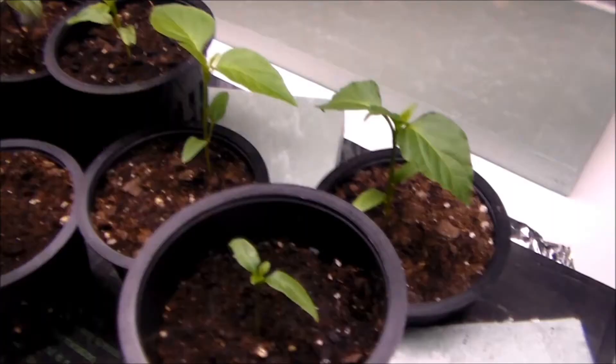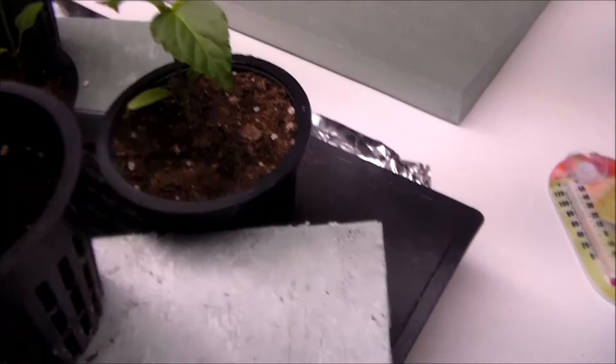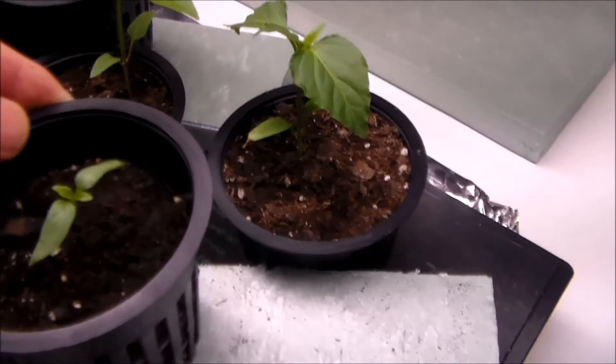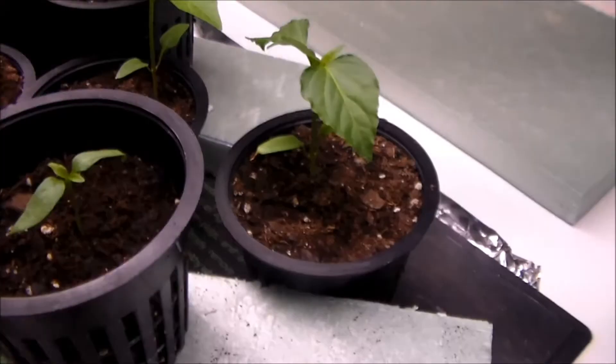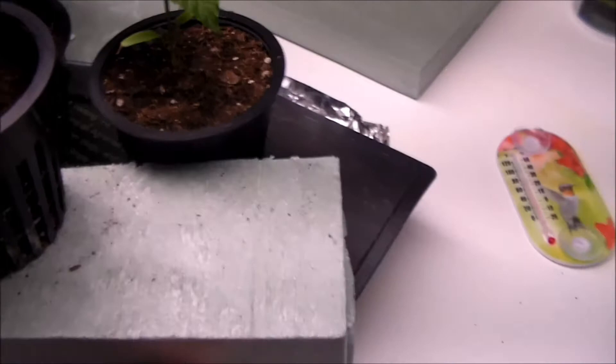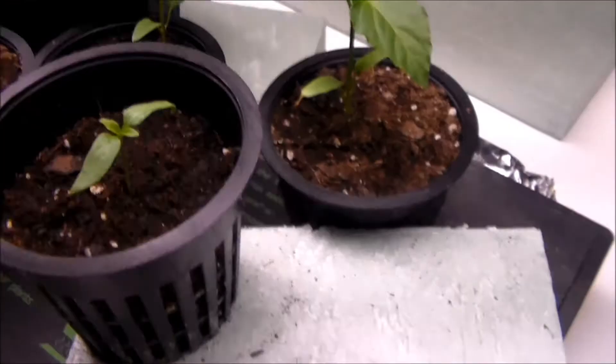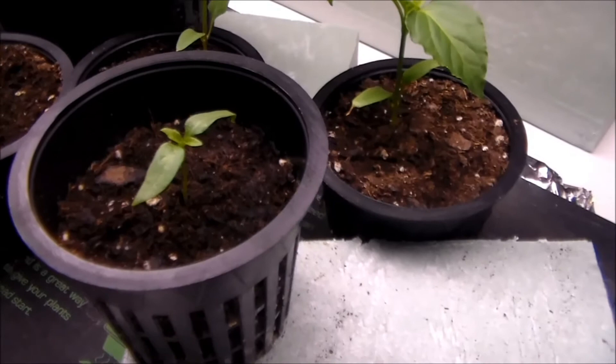I've actually had three Anaheim peppers — I brought one upstairs, we've got a new light source I'll talk about in the next video. Both remaining are Anaheim peppers, which are hot peppers. This one was lagging behind — the pot did not propagate — so about a week and a half ago I put in new seeds, so this one is a little further behind. That's why we put it up on a spacer to get it closer to the light source at about the same level as the others.